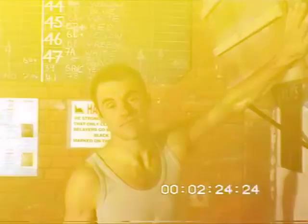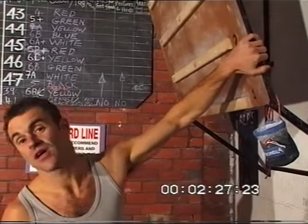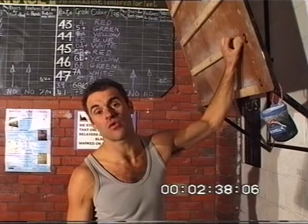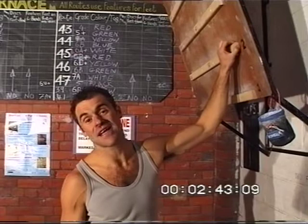Well, here it is — the campus board. It's called the campus board because that's the name of the gym where this board was first made. We first started using this board back in the late 80s, and it was developed by Wolfgang and Kurt Albert and myself. Back in '88 there were no climbing walls or cellars or anything like that, so we just spent the whole winter training on this thing.